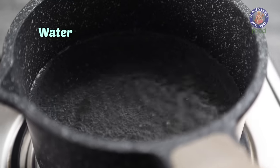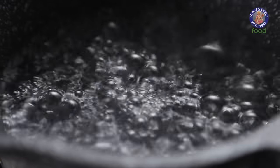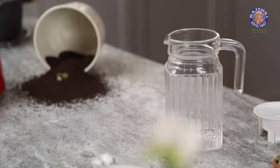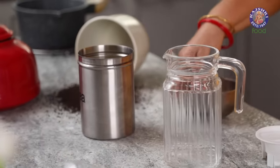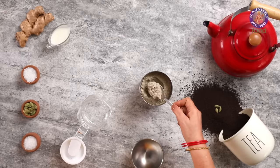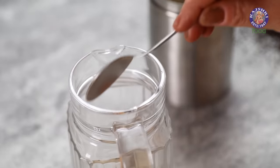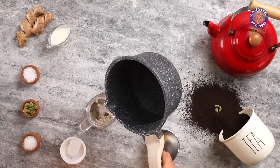To make tea, I have simply put water to boil here. Once the water comes to a rolling boil, it's ready to make the tea. To make tea from the instant tea premix, I am taking 2 tbsp of tea premix and adding 2 cups of piping hot water.